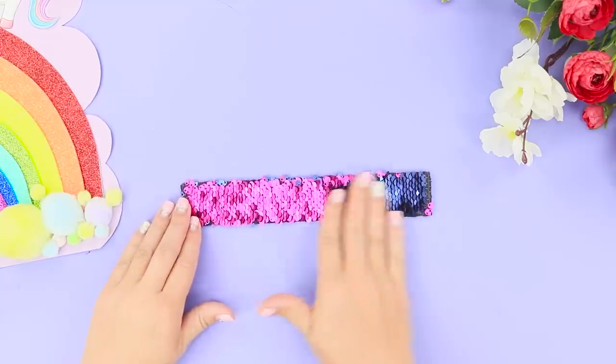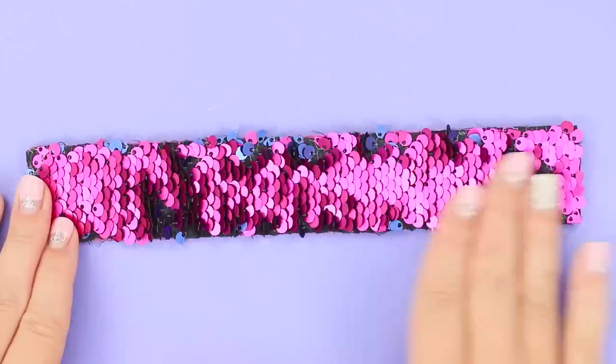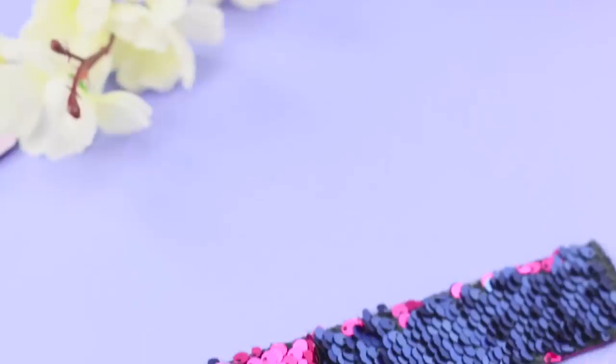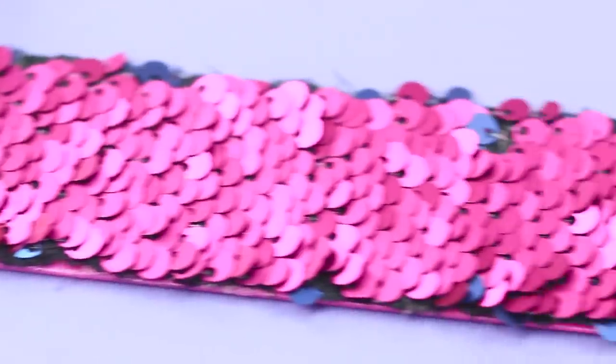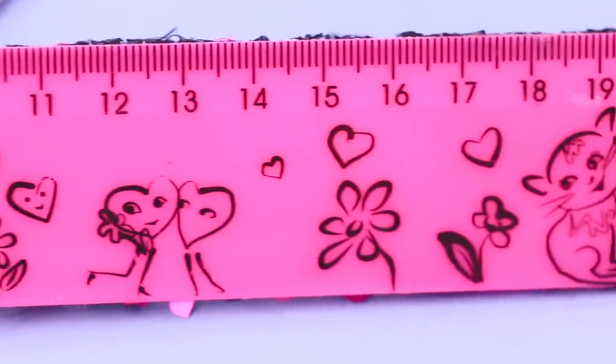Say goodbye to the moping and sadness because it's a real anti-stress pro — a ruler with inverted sequins! Move your hands so the sequins change color and sparkle beautifully in the sun! You can have fun catching sunbeams with one side and measure the height of the triangle with the other side! The ideal combination of functions!